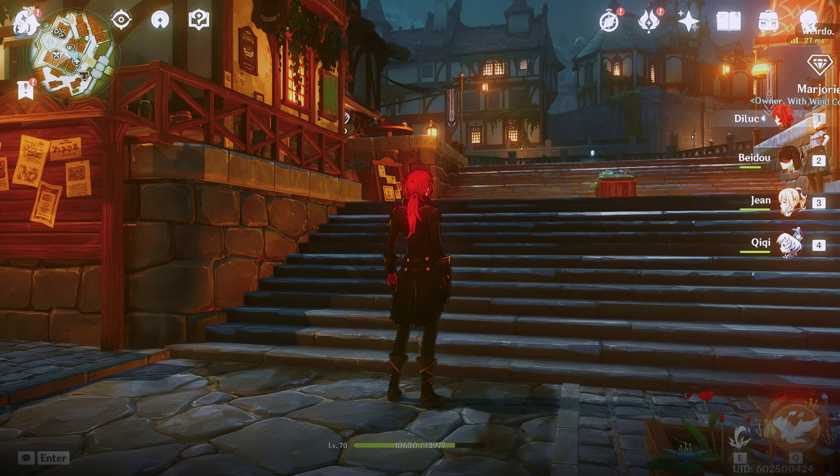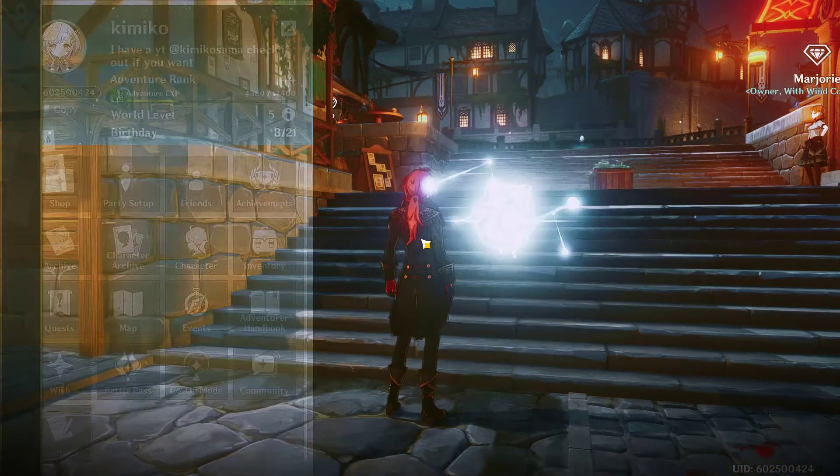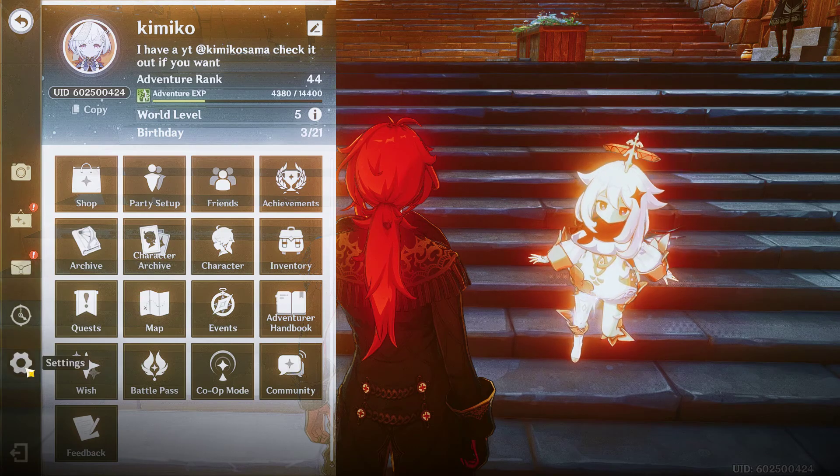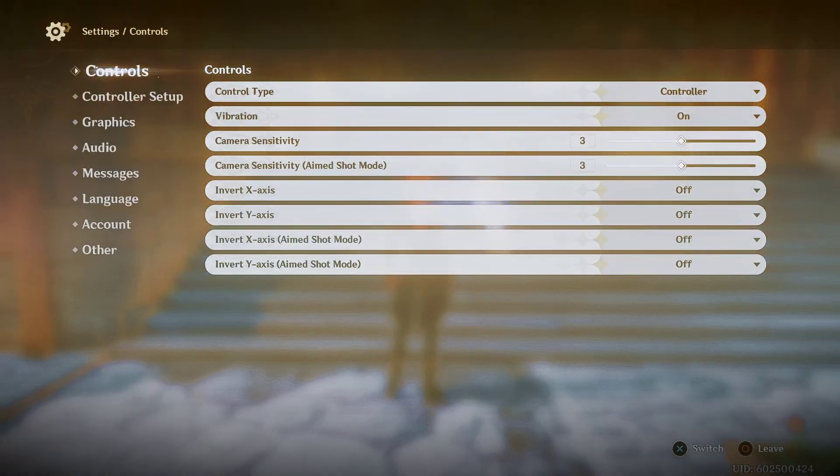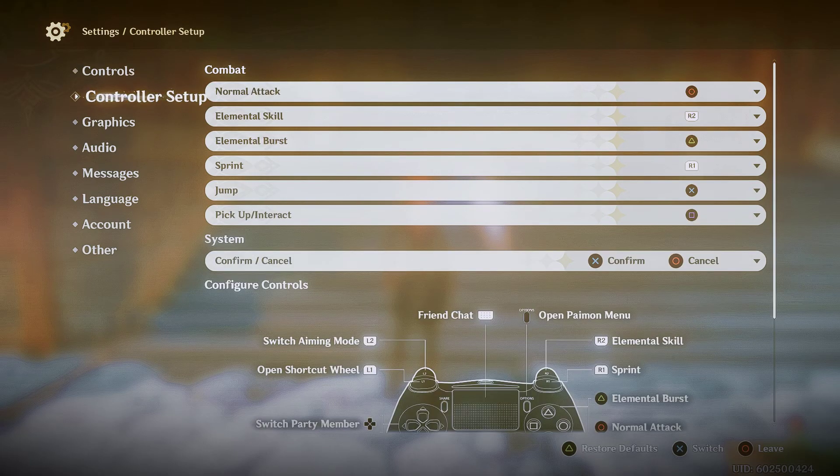You already know how to do this if you're watching this video. Now, you want to click your Escape key. You want to head over to your settings. And right here where it says control type, you want to go on controller. And from here, you're going to want to go to controller setup.